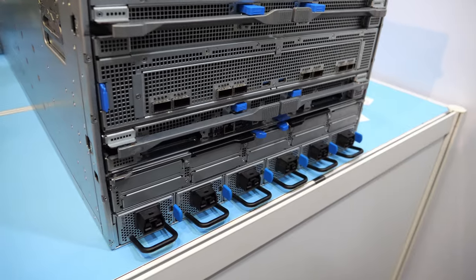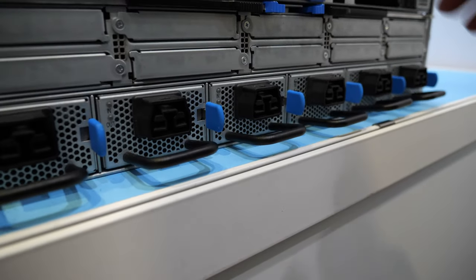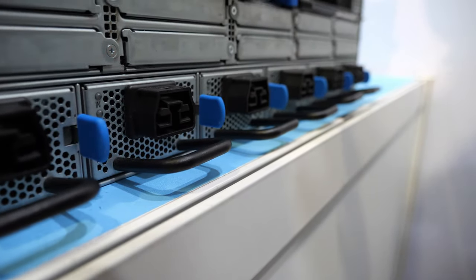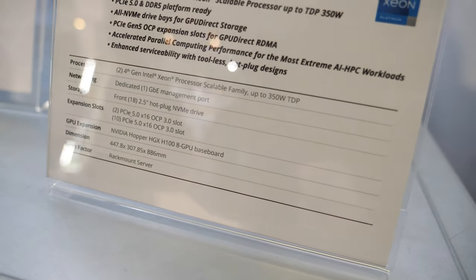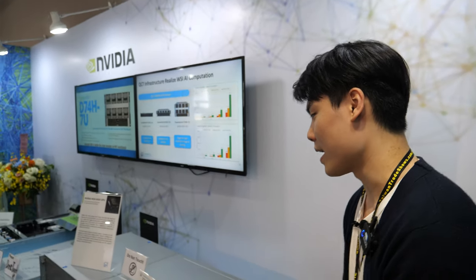Okay, and how much power comes in there? You can see there are six ports of the power supply, but we usually connect three ports. Each port supports 4kW. And then you have big AI acceleration happening here? Yes, this is a very popular AI server solution.